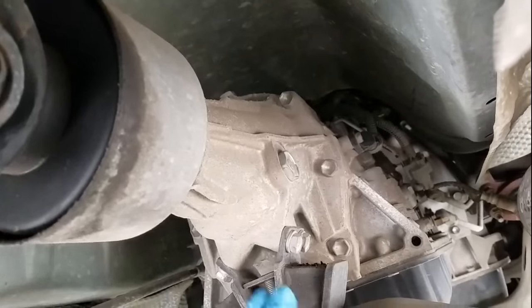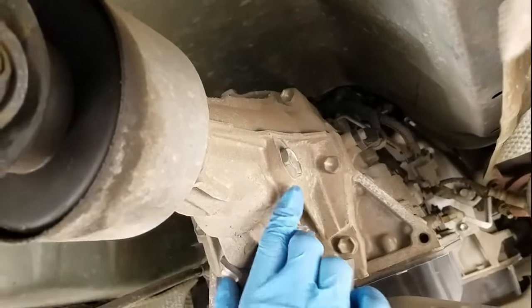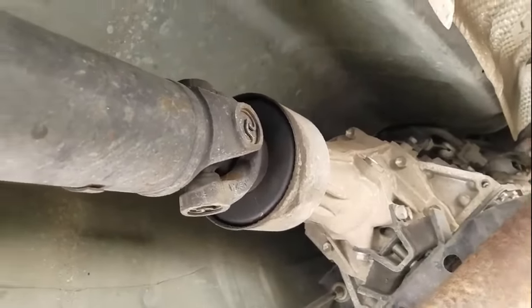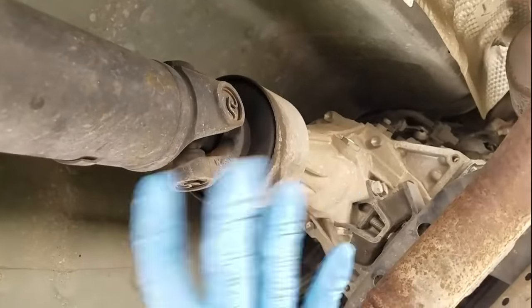One more thing to note: on the two-wheel-drive version of this transmission, the fill plug is located on the tail shaft, so the two-wheel-drive versus four-wheel-drive configuration of this transmission is a little different.